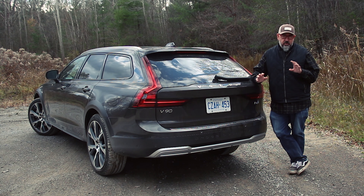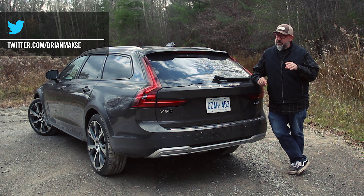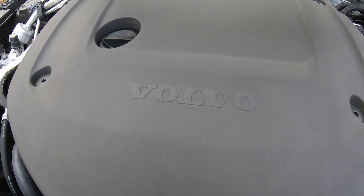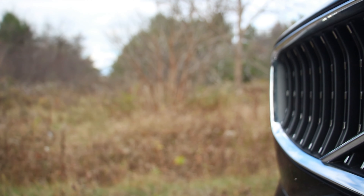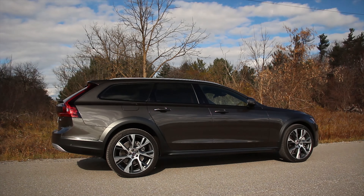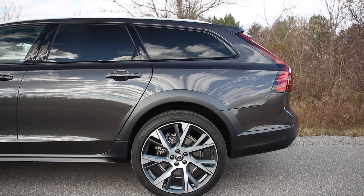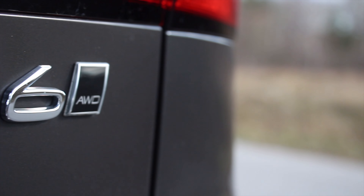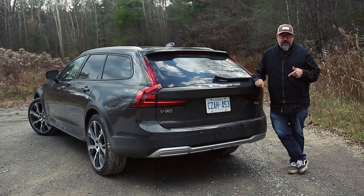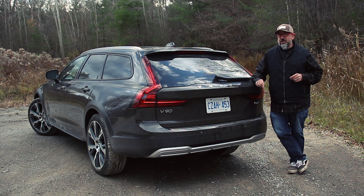This V90 Cross Country uses a drivetrain recipe we've seen before in other Volvos. It still uses that two-liter supercharged and turbocharged four-cylinder. It's also a mild hybrid with an integrated starter generator. It makes 295 horsepower at 5,700 RPM and 310 pounds of torque from 2,200 to 5,400 RPM. The transmission is an eight-speed automatic. The all-wheel drive system is the electronically controlled type. Electric power steering, double wishbones at the front, Volvo signature integral link rear. There are available adaptive dampers with the air suspension option, which this one does have. Six-piston calipers at the front with 14.6-inch rotors, two-piston calipers at the rear. Wheels and tires are 20s or 21s — this one has the optional 21s. Towing capacity is about 2,000 pounds and curb weight is a little shy of 4,300 pounds.